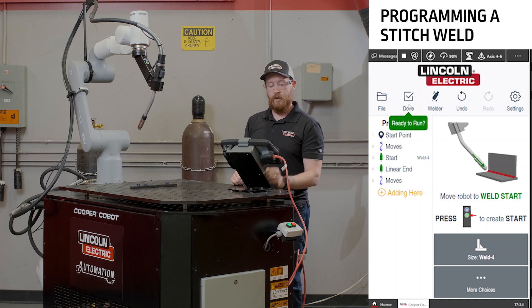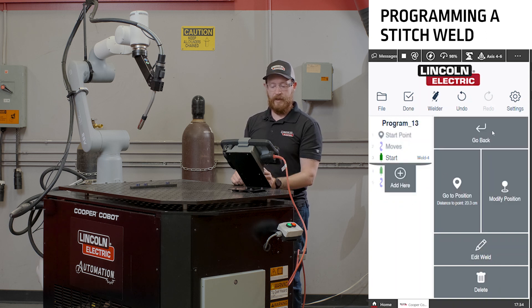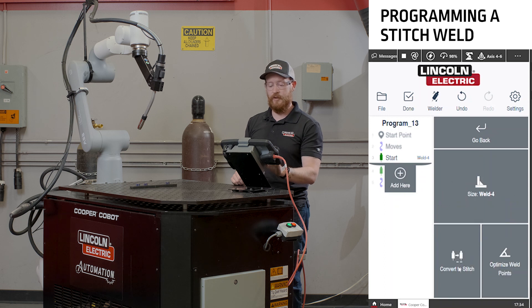At this point now, we can select the weld, edit it — there's an option to convert the weld to a stitch.